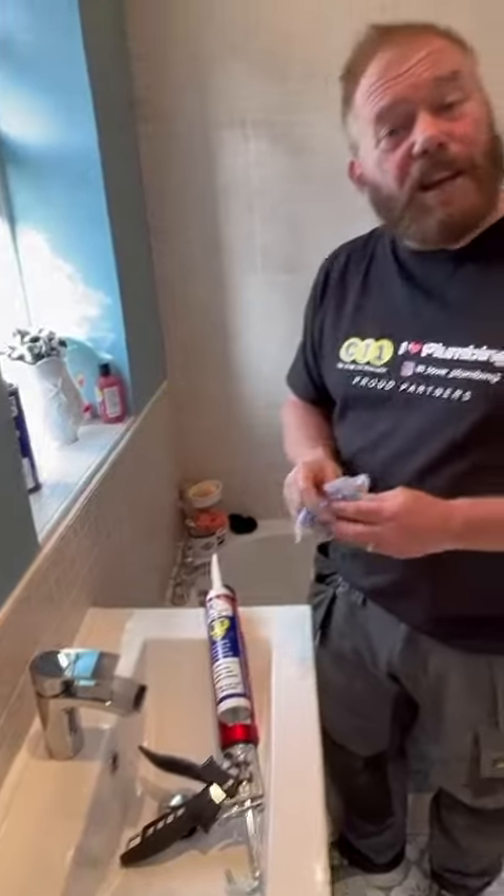And as you can see, that is a cracking job. You know what, I love plumbing!